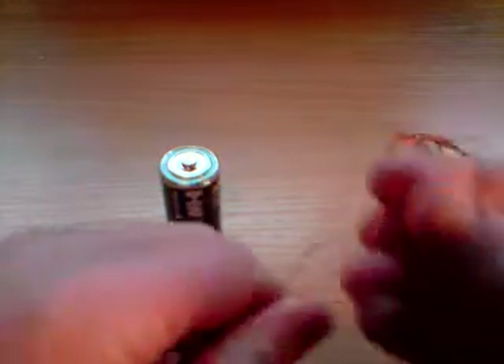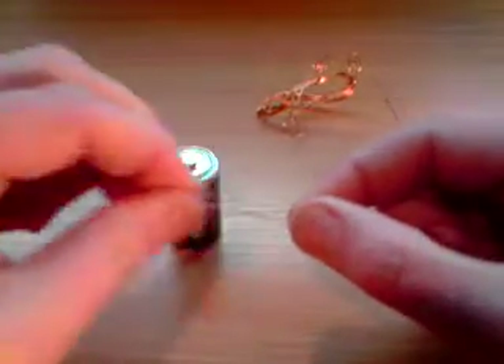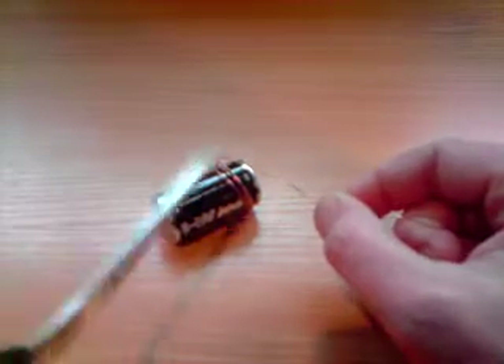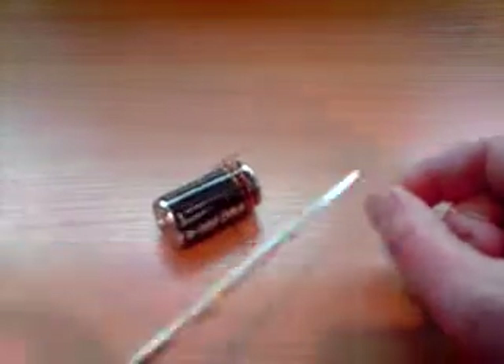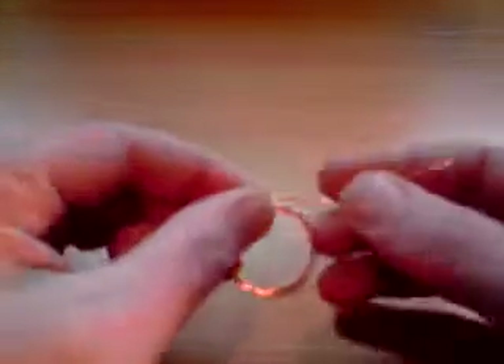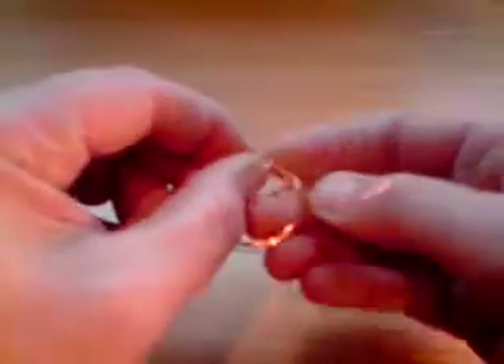To begin with, take the length of enameled wire and leaving about fifty millimeters or five centimeters of wire spare, wrap it round your battery five times. Then with another five centimeters of wire off the other side of the battery, take the scissors and cut the wire. Taking the coil of wire, wrap the spare ends around the looped coil to hold it in place.